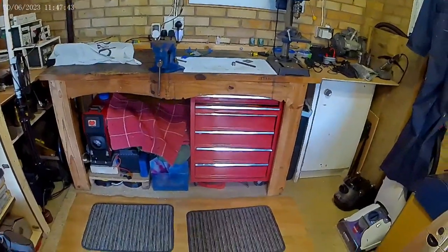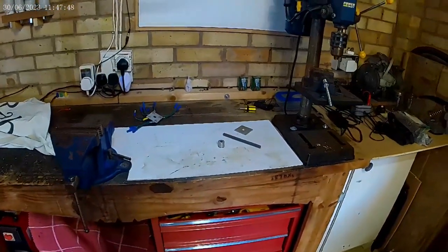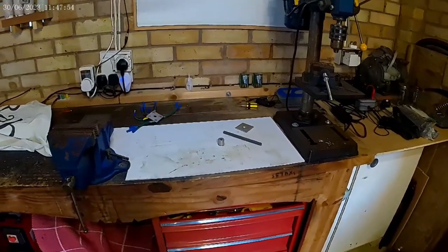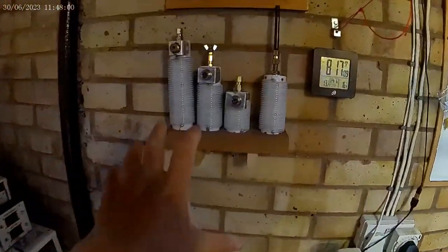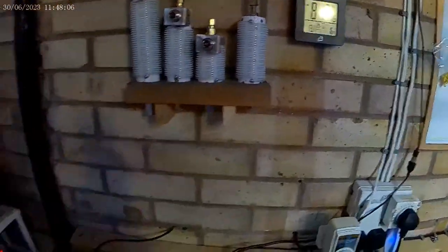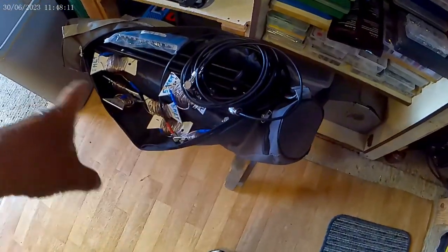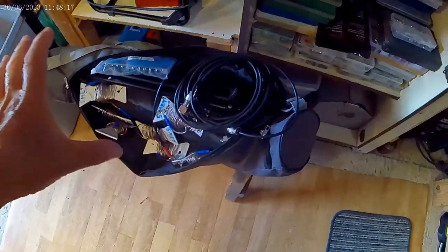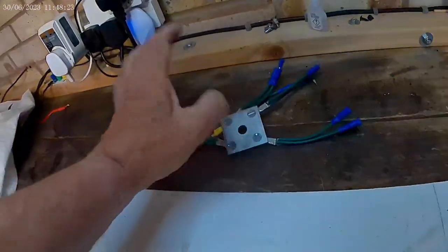Hi YouTubers, it's George. I'm in the garage workshop and I'm rapidly running out of time before my ham radio expedition, which is coming up very soon. I've made my loading coils - they're all done and they work well with my portable system, which is here in this bag, with the tripod and the ground plane wires. That works fine.